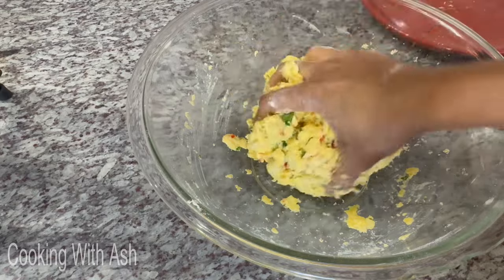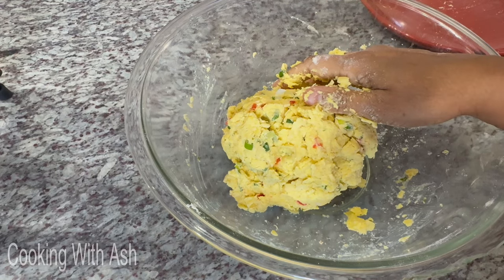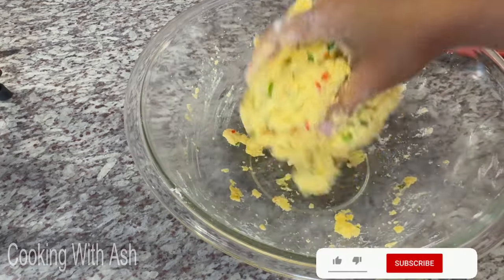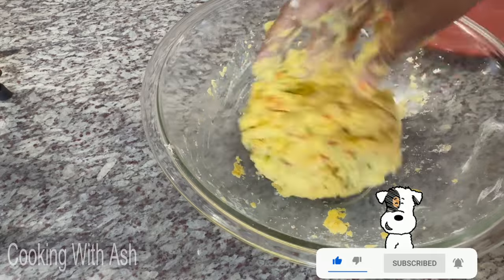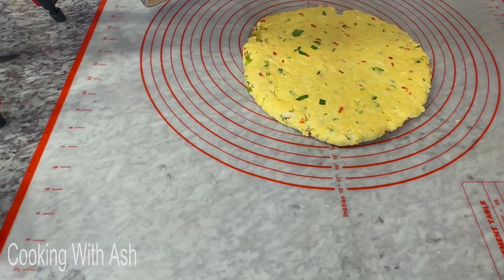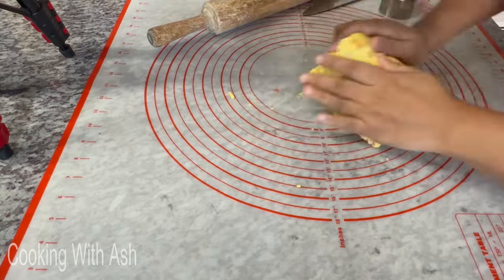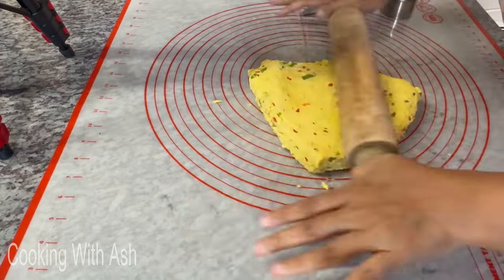I'm going to put this dough on my pastry mat and work it into a smooth dough. Don't knead it — instead, stack it on top of itself to create layers. Whenever you're making scones or biscuits, you want to stack and fold to create those beautiful thick layers and flakiness. I'm rolling out the scone dough and then folding and stacking — cutting and placing on top of each other — that's what gives you those gorgeous layers.